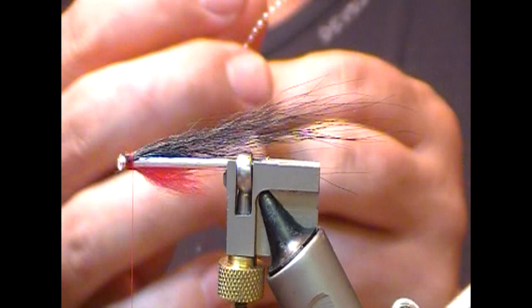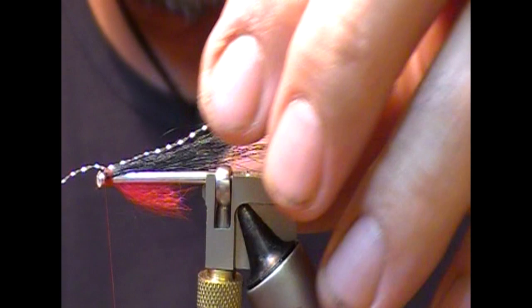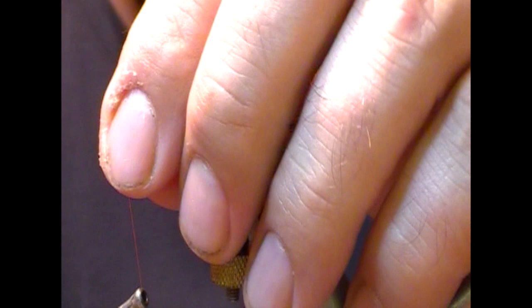Next I'm going to take a piece of silver crystal flash, tie that in at about the body length, and then double it back on itself so there'll be two strands.